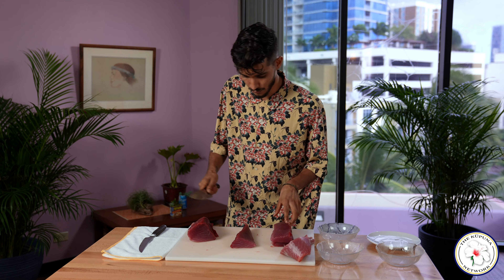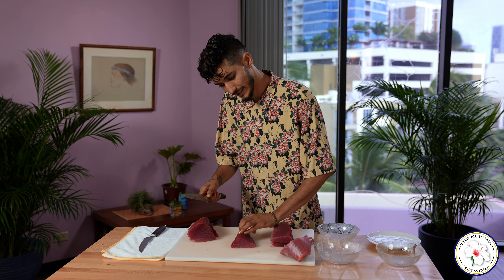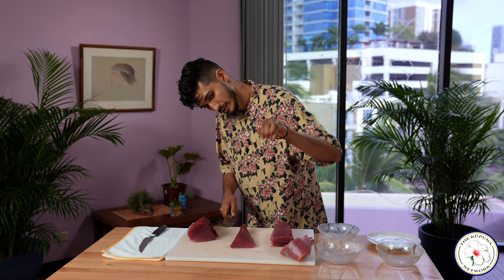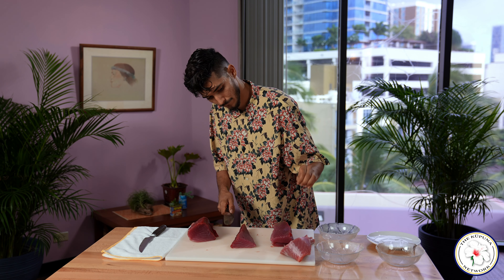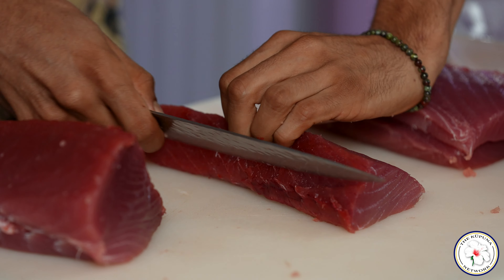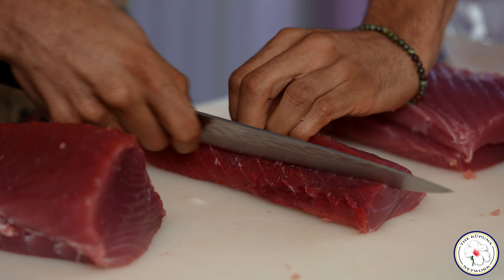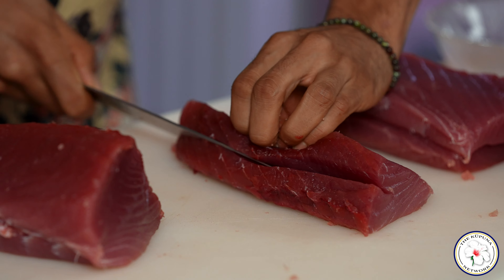Again, being very, very careful with your knife. A good practice is to cut like this — tuck your fingers, wrap them in, tuck your thumb behind that, and just come in here. Allow your knuckle to rest on the blade. That way there's no way that you're going to cut your fingers.